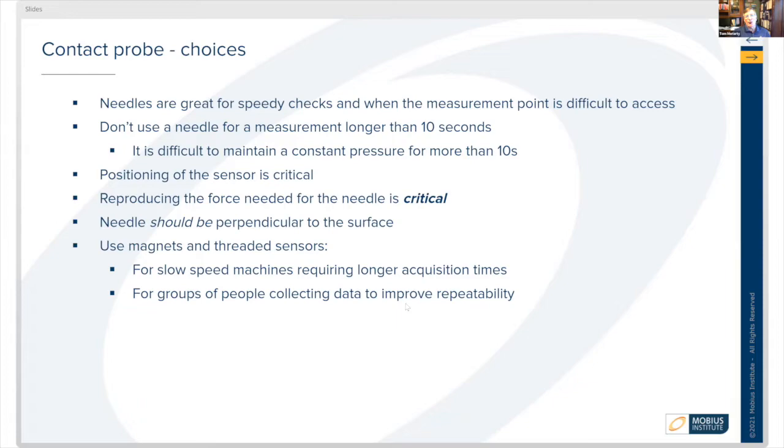Needle sensors are great for speedy checks and quick checks, especially when the measurement point is really difficult to access and you might be able to reach it from a distance. However, don't use a needle for a measurement for longer than 10 seconds.